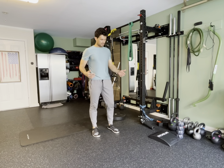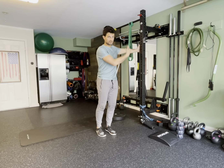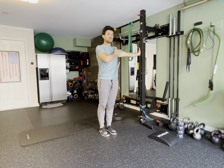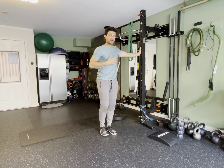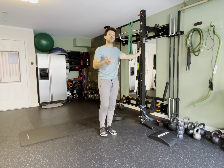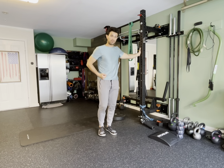Our next movement is going to be a standing hip CAR. I'm going to be standing on my left leg because the rack or the wall is on my left side. What I really want to make sure everybody does is keep this upper body nice and tight and keep this arm locked out. The reason why you want to do that is because bending or any articulation anywhere else is going to show you that you need to tighten up your form in order to get the movement done properly.